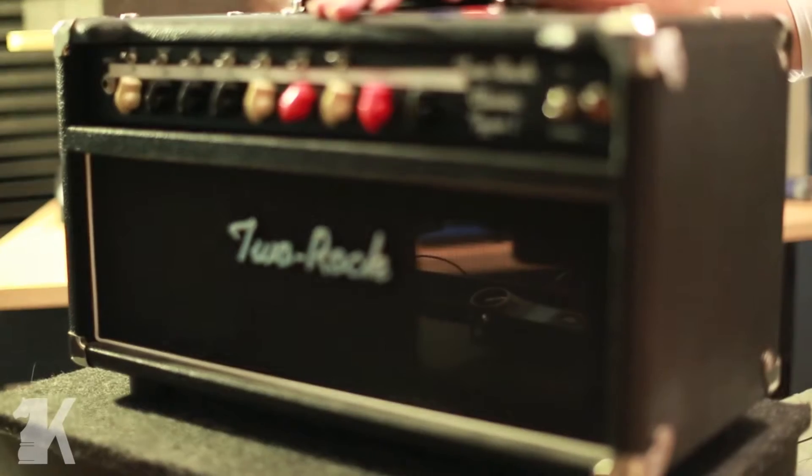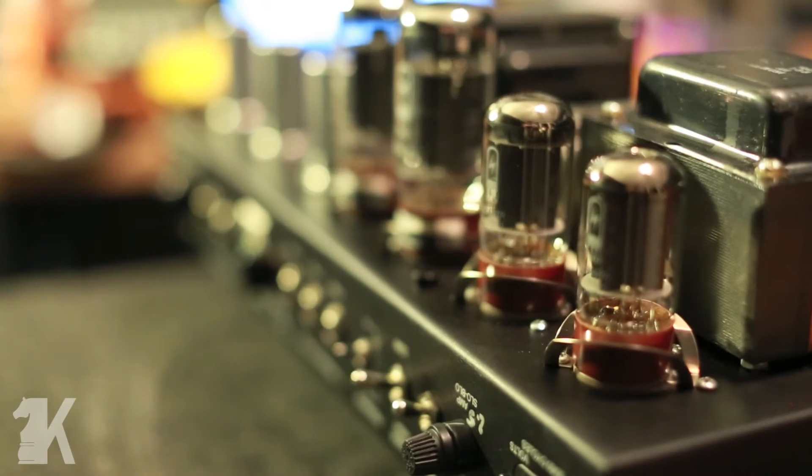Hey guys, Ray from Kinsman here coming at you with a nerd video. This time we're going to be looking at retubing and what that entails. On the bench today we have my 2-Rock Classic Type 3. It's a 6L6 Class A/Class AB powered dual rectified head, 50 watts, so we're going to be changing the power amp tubes, pre-amp tubes, rectifier tubes and all that.